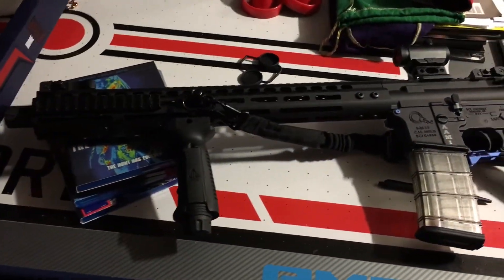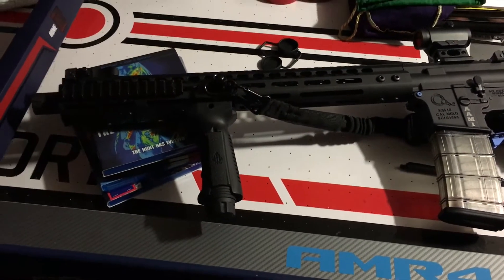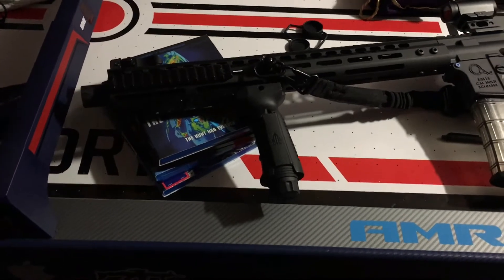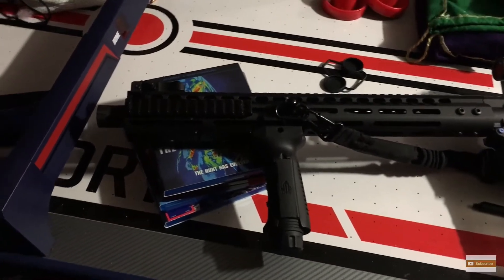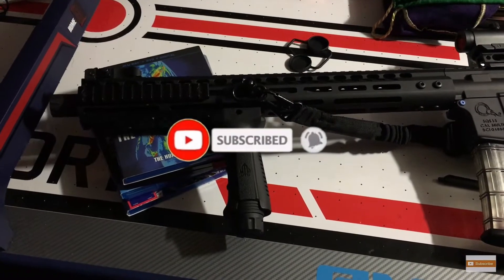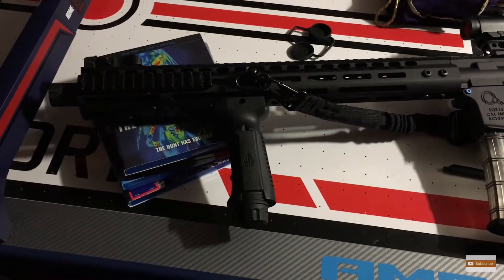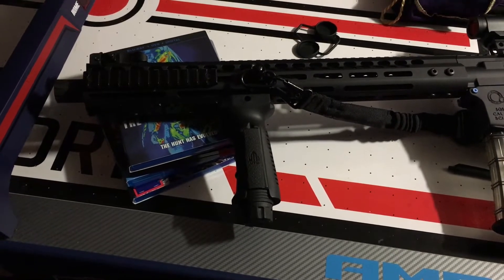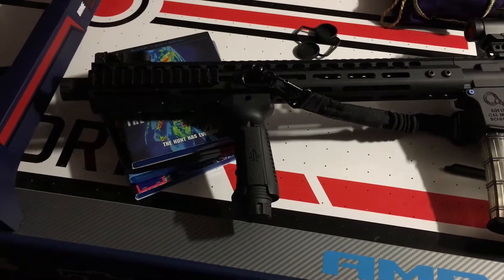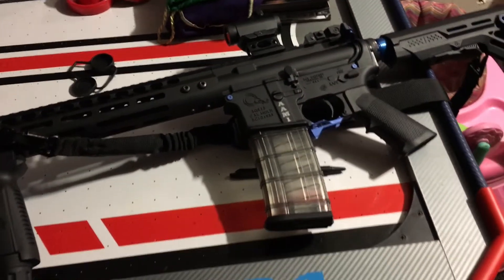What's up YouTube, it's Magnus, aka Django Daphne, I'm back. I hope everybody's being safe out there with this COVID-19 coronavirus pandemic. Please practice social distancing — this is no joke, this is serious.